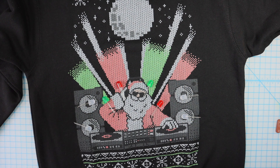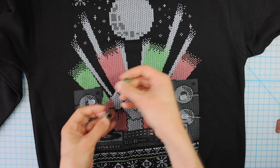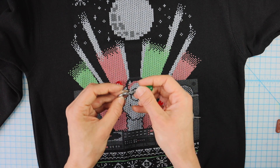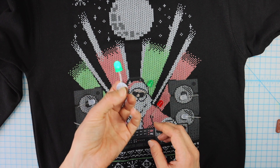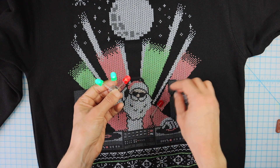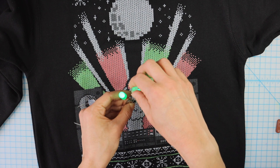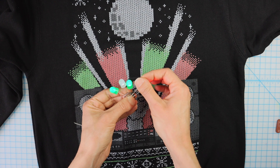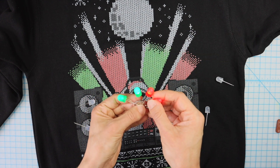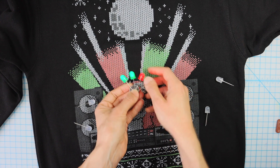The next thing I'll do is test how many LEDs I can put on one battery. I'll connect the long leg to the positive side of the battery and the short leg to the negative, and it'll just light up. If I keep adding LEDs — getting low, getting dimmer — the white ones aren't lighting up, so I think I can get away with four LEDs on one circuit.